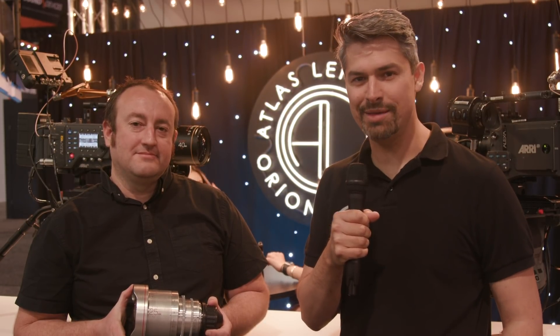Hey everybody, I'm Grant Mahler-Sheldon, welcome to Cinema 5D and our continuing coverage of NAB 2019. I'm here with Dan from Atlas Lens Co. to talk a little bit about his new prototype 25mm Anamorphic as well as a new adapter. So Dan, can you walk me through both of them?